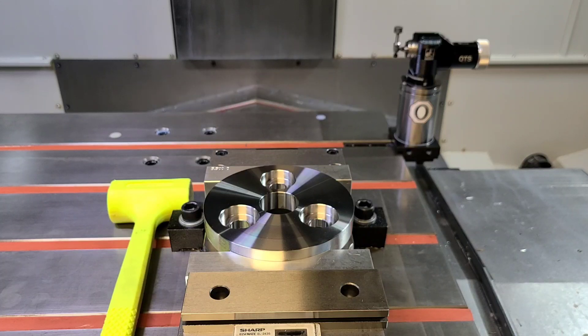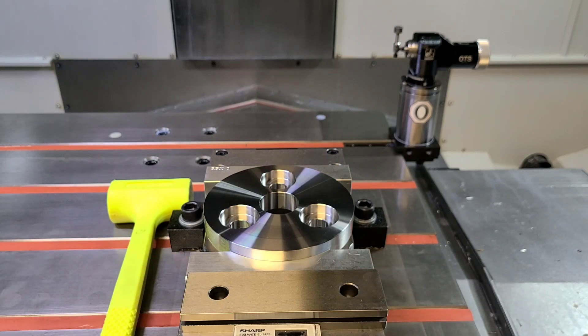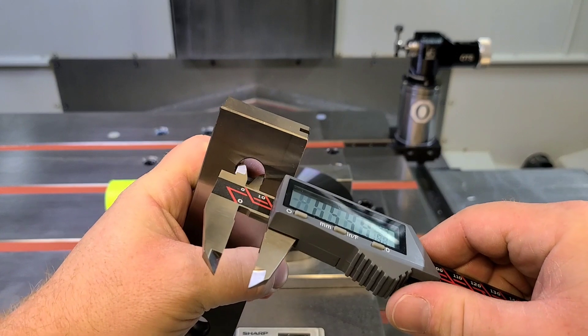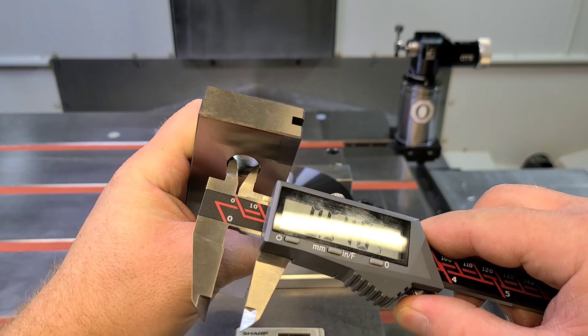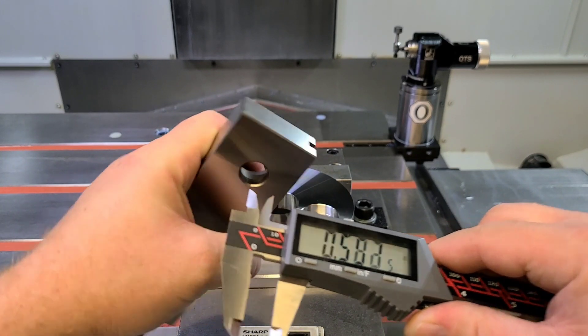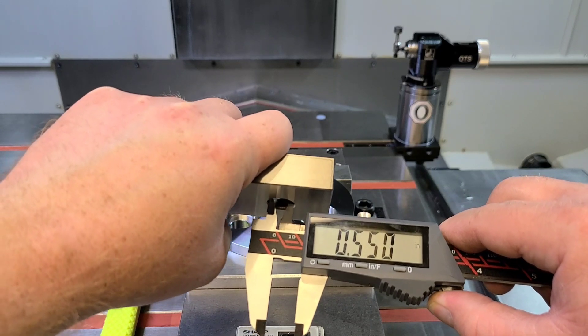One thing you've got to take account of at all times is: are these holes actually round? When you're taking your measurement, you really have to ensure that the hole is round. If we measure this direction, what do we got? 0.5525. You need to do as many points as really your tolerance requires.